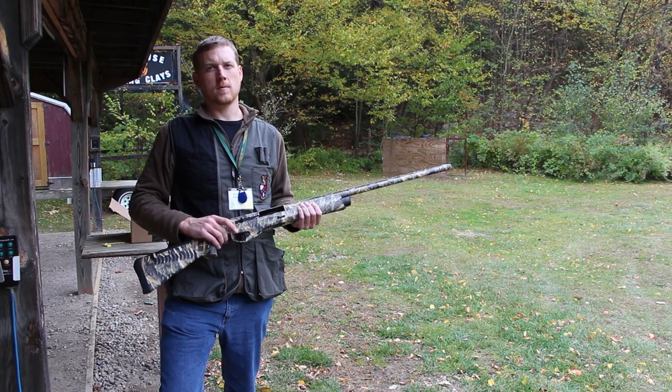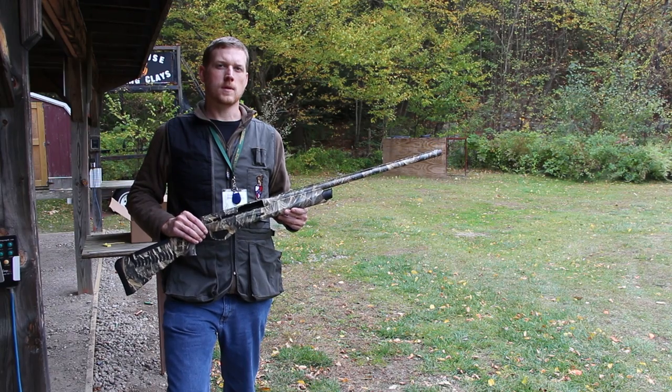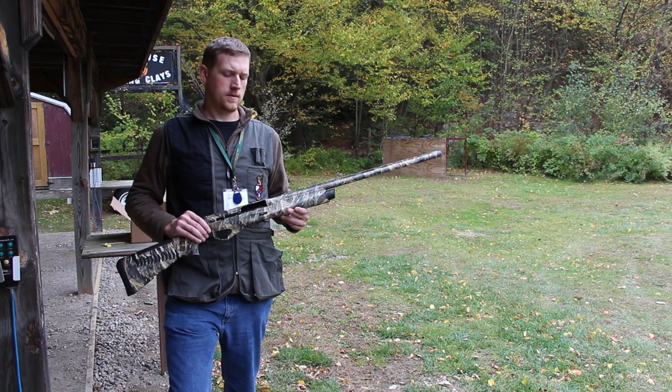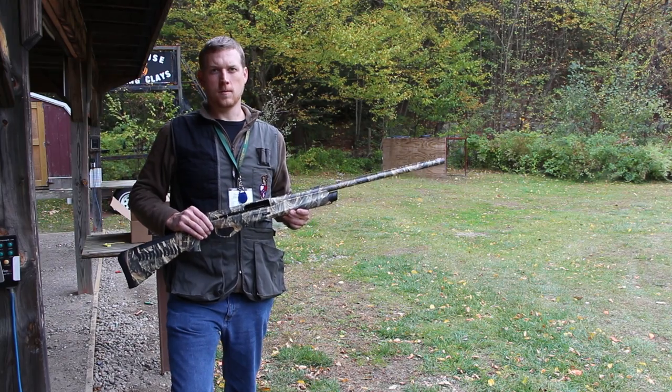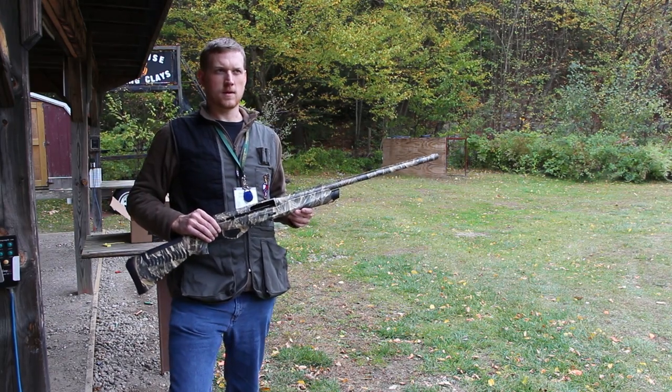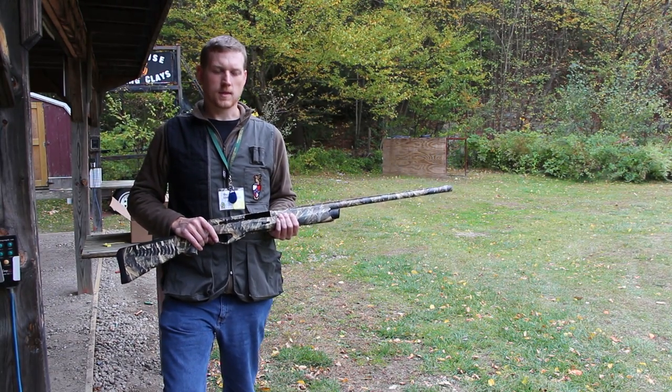Alright, so I'm out on the range today with my Benelli Super Vinci, and I just wanted to take a quick minute to show the fastest way to speed load this for follow-up shots on a couple of waterfowl, or whenever you need to get another round back in there quickly.